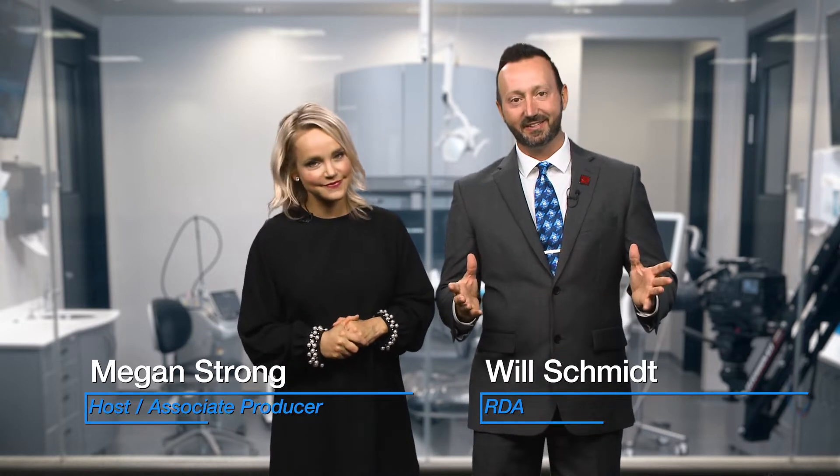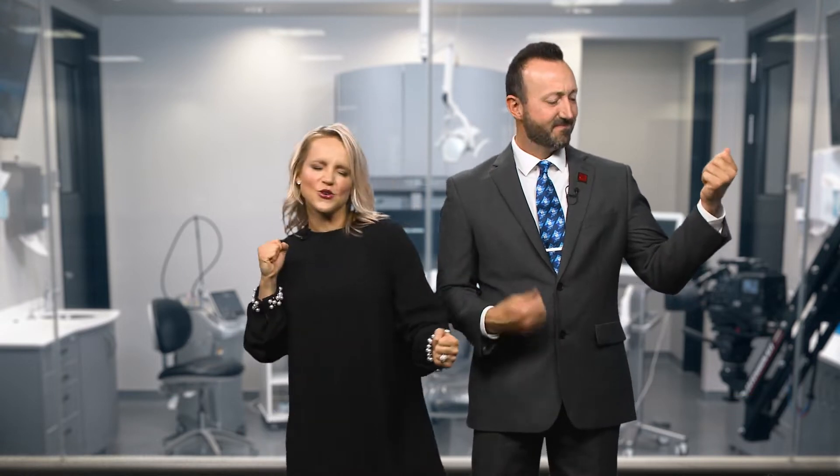Hello, and welcome to Chairside Live. I'm Megan Strong, and I'm Will Schmidt, Registered Dental Assistant here at Gladwell Dental. Today's show is the final countdown.